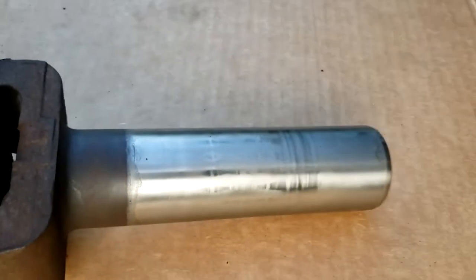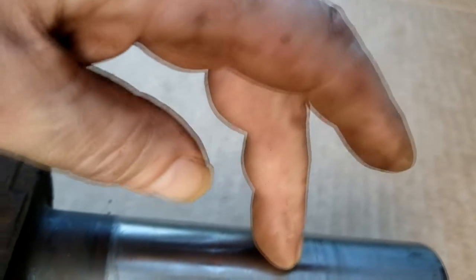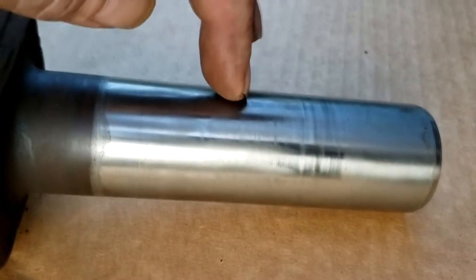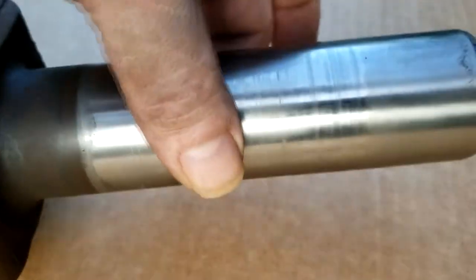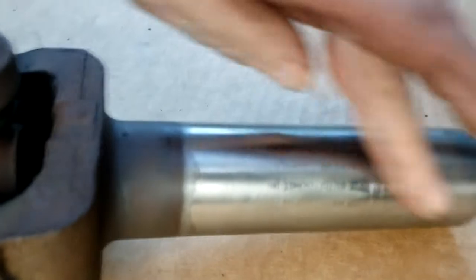A more critical thing: concentric scoring going around the shaft wouldn't be as bad as a straight score. A straight score wouldn't happen in normal operation — that would happen if you damaged it during removal, and it would definitely cause a leak. Even a concentric score, if it's deep enough, will cause a leak because that's where the seal was riding. In that case you would have to replace that part of the drive shaft. In this case the slide shaft only has minor scoring and scuffing, so I'll just clean it up with 400-grit sandpaper before reinstalling.